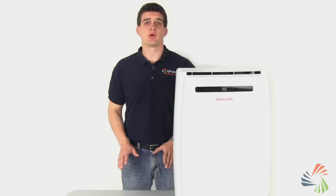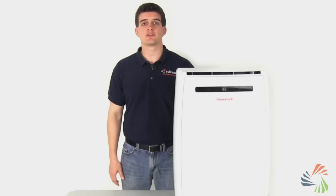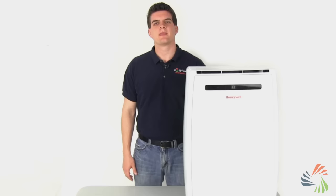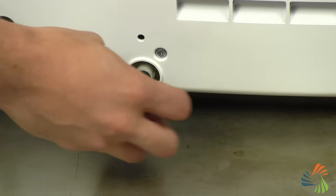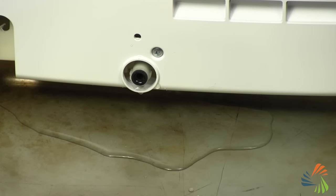Most portable ACs are partially evaporative, so let's talk about those first. Partially evaporative ACs evaporate a large amount of moisture, but some water still builds up and needs to be emptied from time to time depending on the humidity in your environment. The most basic way to get rid of this water is to manually drain it — simply remove the drain plug and allow the unit to drain into an empty container. How often you'll need to do this depends on your humidity and how long you run your AC; it can be anywhere from six to eight hours to several weeks.